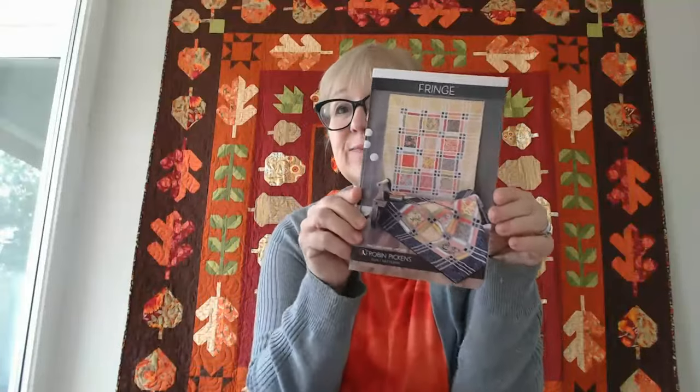I have also redone Fringe — it's the same basic design but shipping with the Dandy Duo fabrics which are shipping next month. I've added more sizes: a lap at 53 and three-quarters inch square, a large square at 68 and a half inches square, and a twin at 68 and a half by 83 and a quarter. So three sizes now for Fringe.